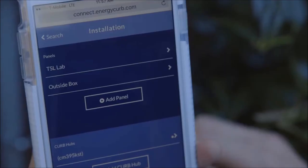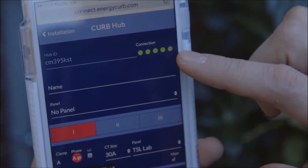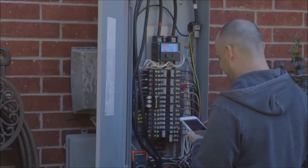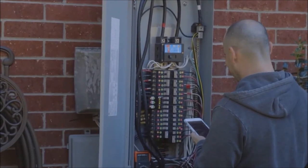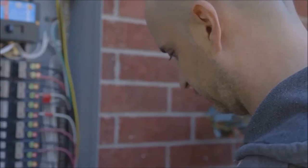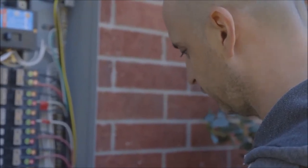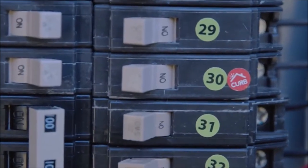Grab your phone and navigate back to the installation's main view, then tap the Curb hub's name or serial number. Look for the connectivity indicator dots to light up green — make sure you give it a few minutes for the router to make the connection. If you see three or more green dots, your connection is good. One or two amber dots means the hub has a weak connection, and red means there is no connection.